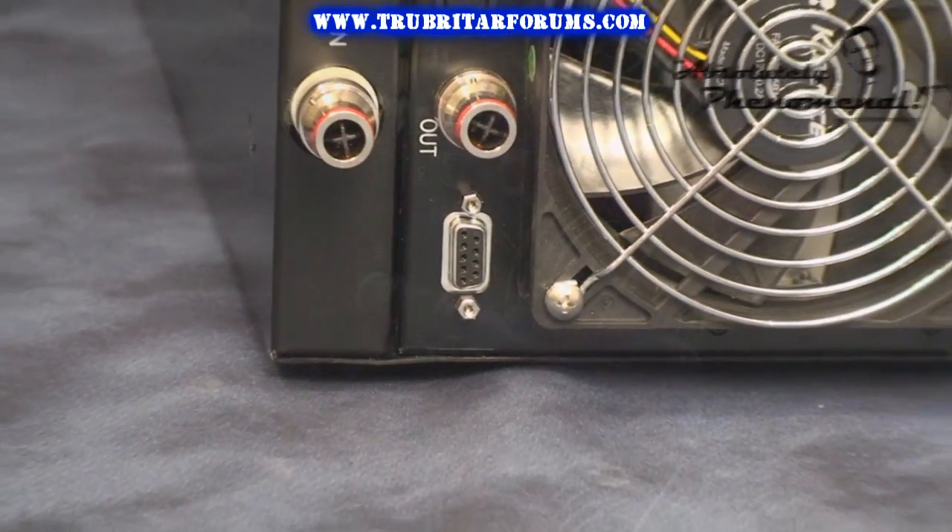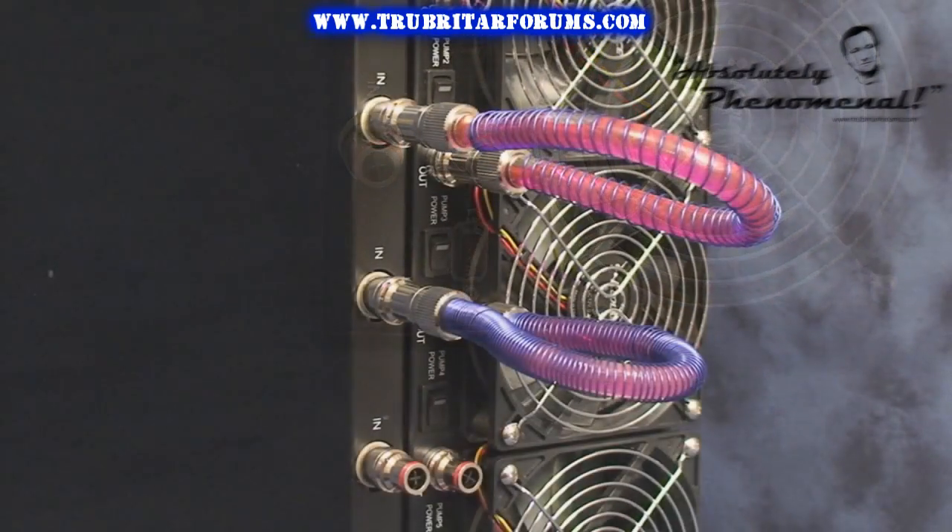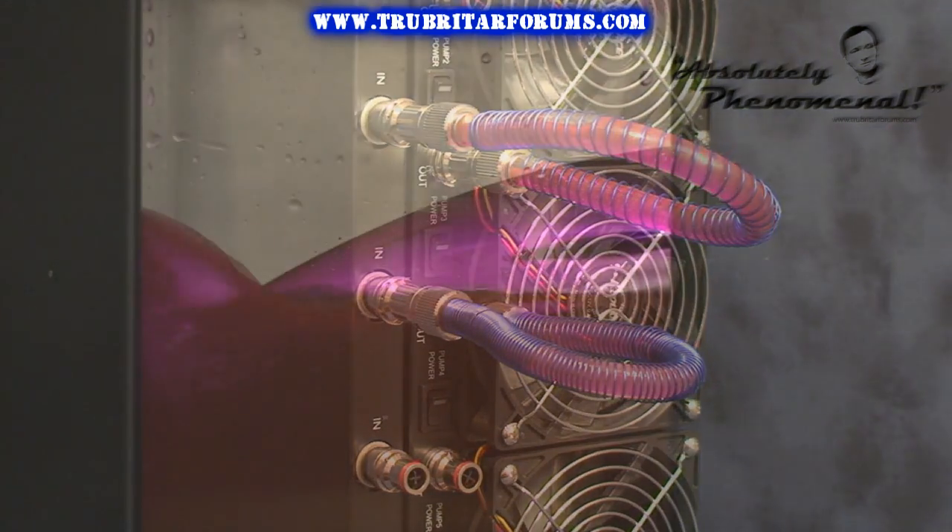Let's start up the system, but bear in mind running any pump dry will cause significant damage. So with 2 priming loops installed, let's start up 2 of the 5 pumps and check out the flow.